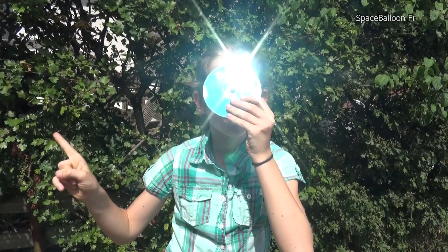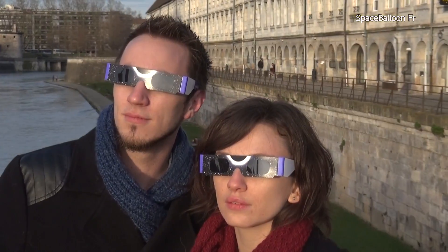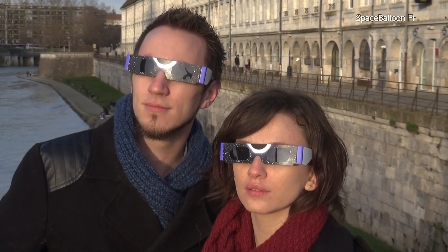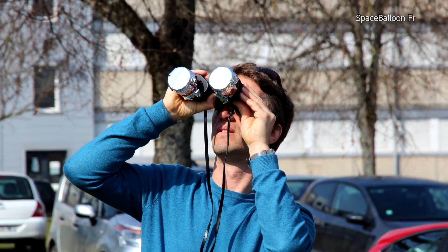It is therefore necessary to wear special eclipse glasses, which are new and not scratched or damaged, or to use certified solar filters and instruments.